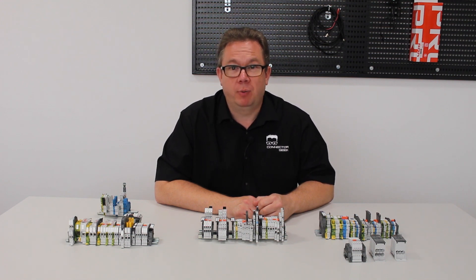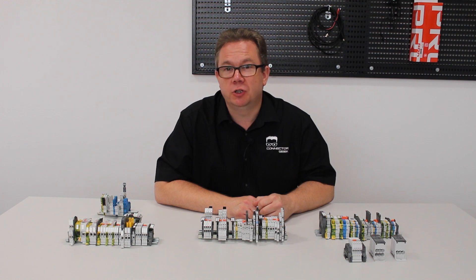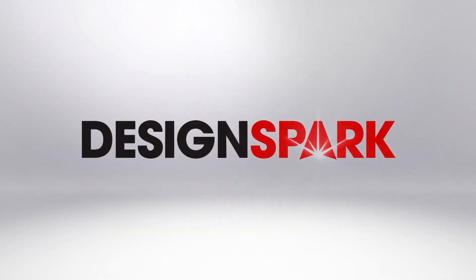By combining pluggable techniques with the PI Spring technology, installation times can be reduced by up to 90%. Choosing the right technology can save a huge amount of time when installing terminal blocks. Take a look at the Ontrelec range from RS Components to find the right solution for your needs. To be continued...